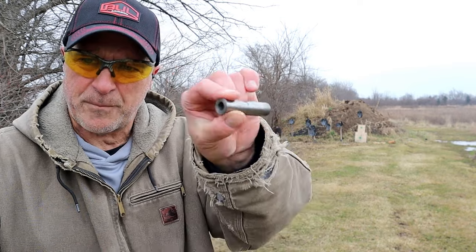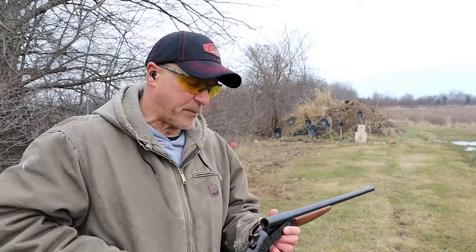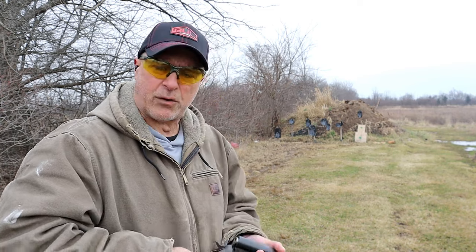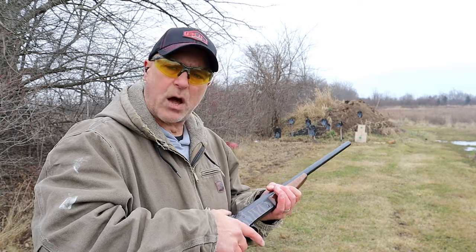This is an adapter. It is not rifled — I had to revisit it because these are super cool. I also have a .45 and a .22 Long Rifle adapter.